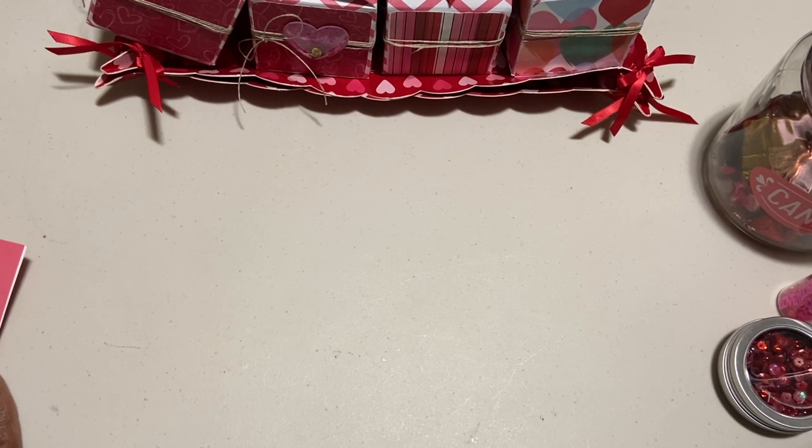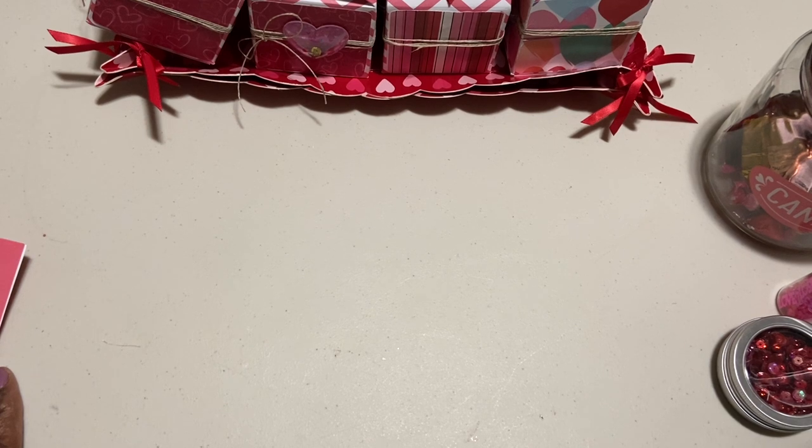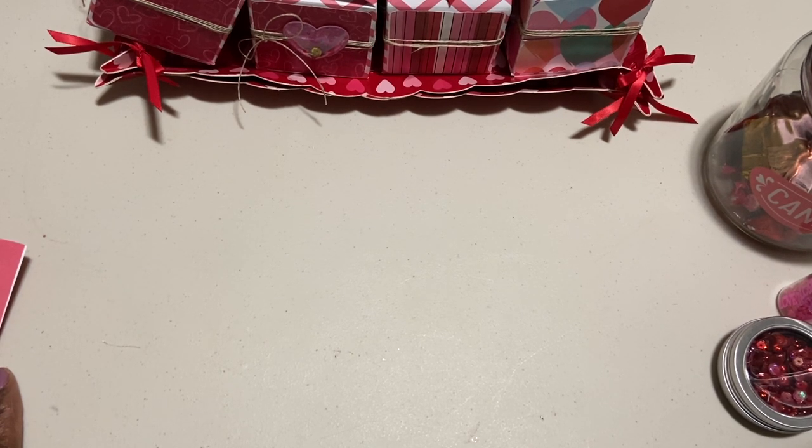Hey everybody, it's Muriel. I'm here in the craft room and this evening I wanted to share another project I made for Valentine's Day. We're having a little Friday morning breakfast at work — just 20 minutes — with some treats I'm picking up and some valentine goodies on the table for anyone who wants to come by and grab one.